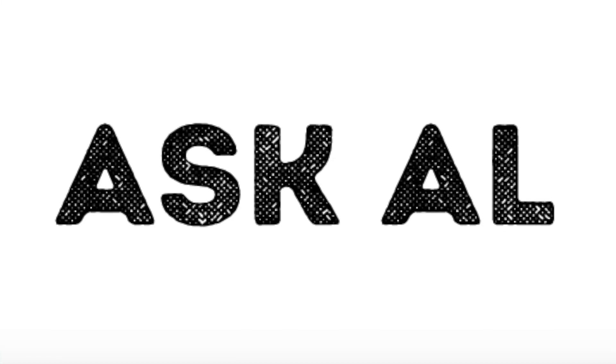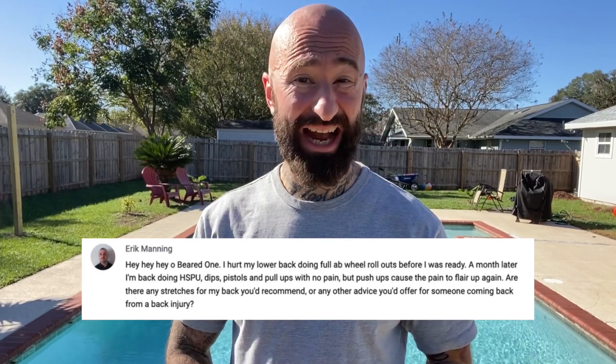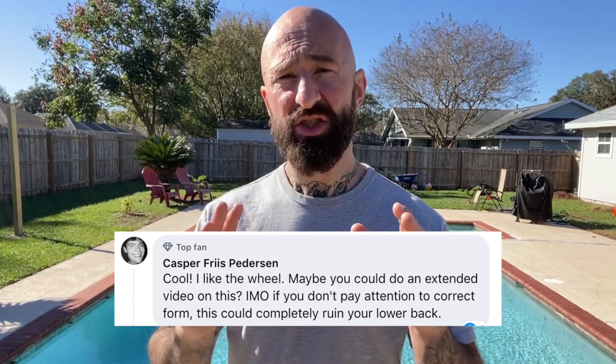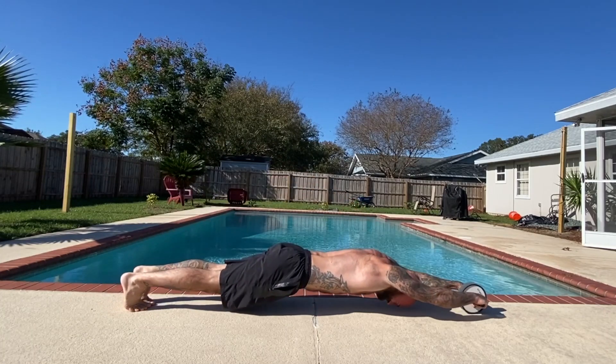Hey. I'm Al Cavadlo, and this is Ask Al. A lot of people have been asking me about ab wheel rollouts, and it seems like it's pretty common for folks to hurt their back when trying to build up to the full standing ab wheel rollout. So here are some tips to hopefully help you avoid that and safely work your way toward this advanced feat of strength.